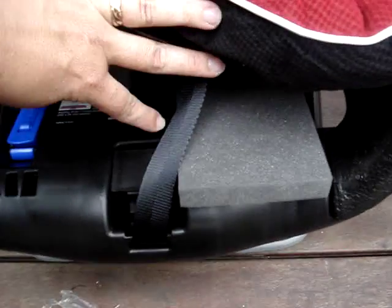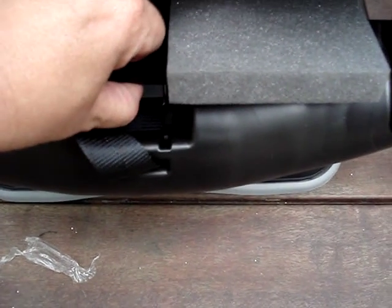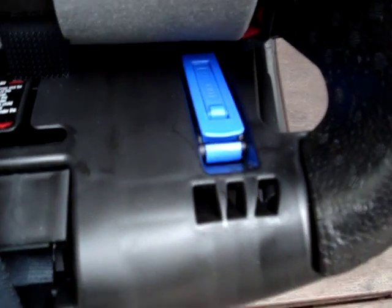The harness adjuster mechanism is very different. Basically, there is still a lever there and you raise it up to loosen the harness. There you have the other lock-off.